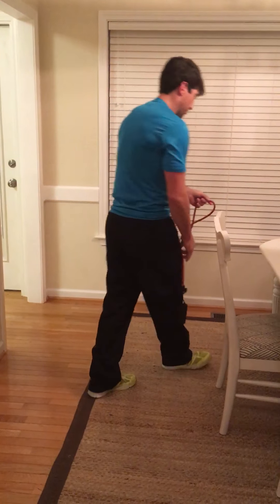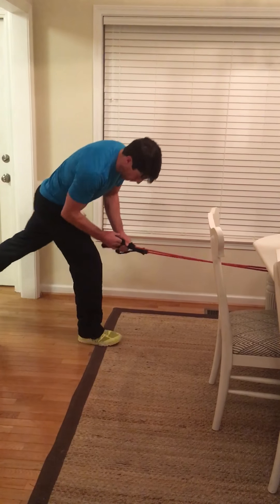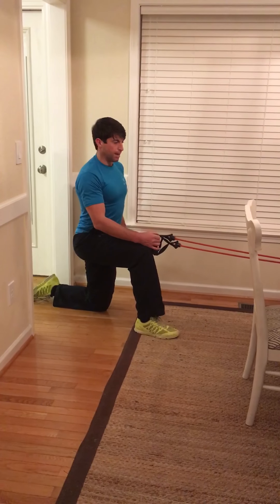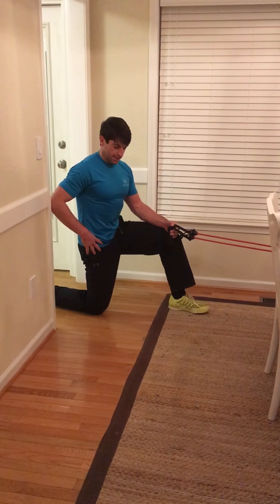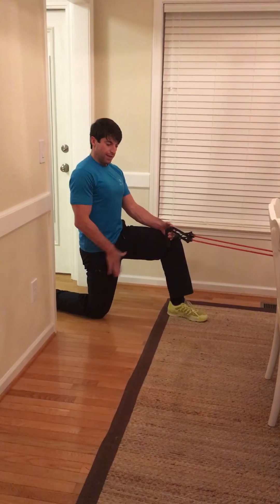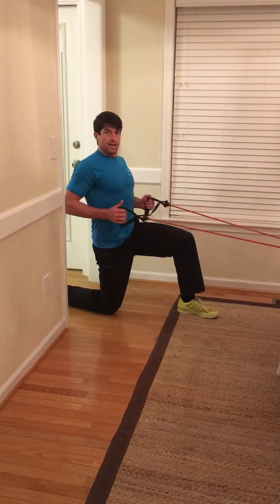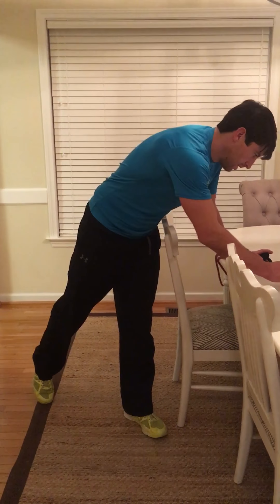The next exercise is kneeling rows. I've got my band around something stationary. I would normally get a pad for my knee. I'm going to pelvic tilt — suck in the stomach — you'll feel that pull. Pull and squeeze the shoulder blades. We're attacking posture with the pulling motion, the pelvic tilt, and getting mobility down into the hip flexors, which is important especially in the follow-through.